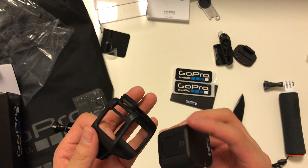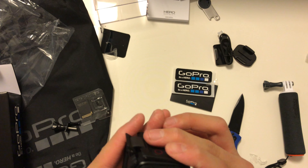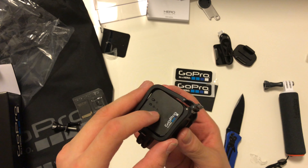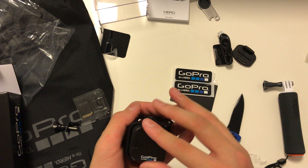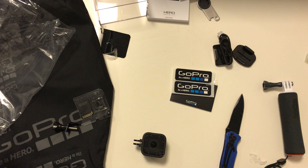Let's put it back into its casing. I'm so scared I'll break it. Okay, it goes in this way — you clamp it in. And let's test out the mounts.